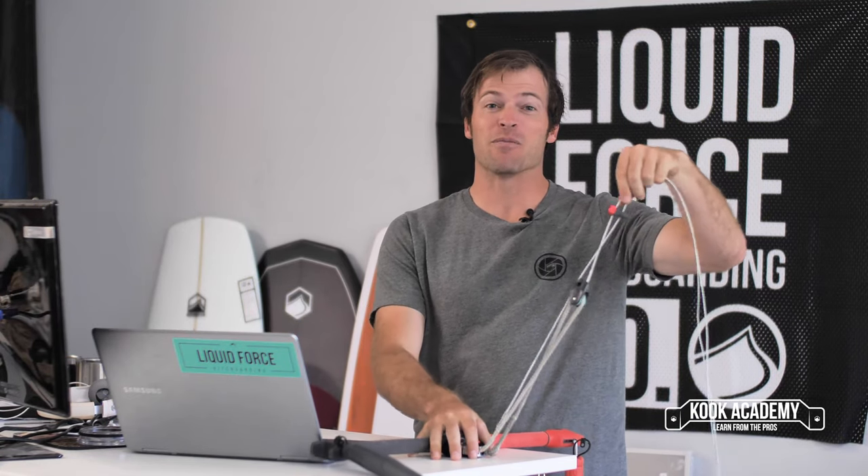Oh hey there, you just caught me working. What is the Hi-Y adjuster? The Hi-Y adjuster is this really cool new piece we came up with for the Mission Control V3 and AMPS control systems.